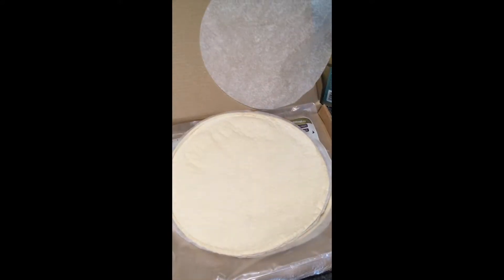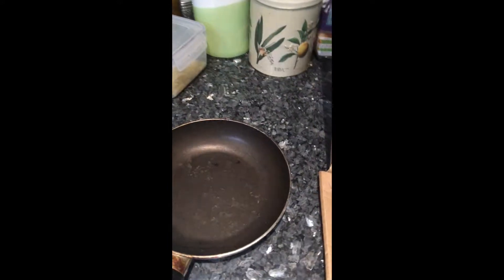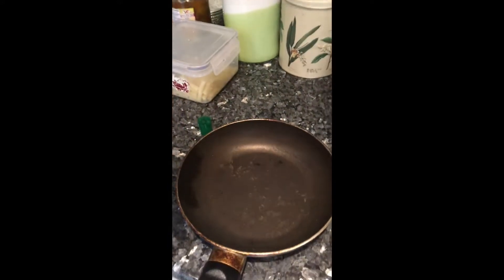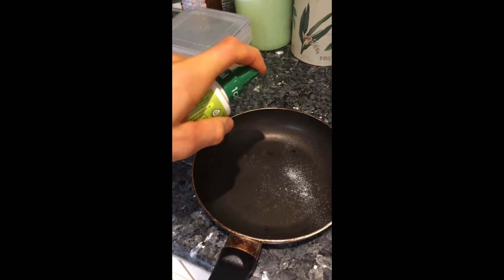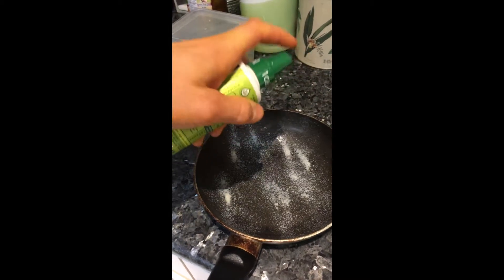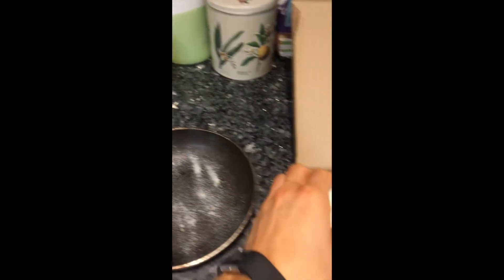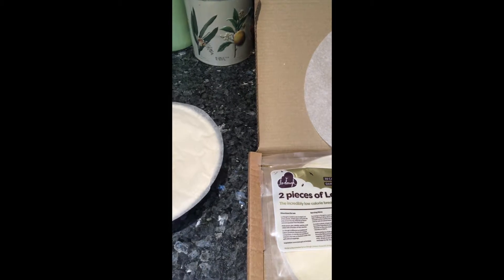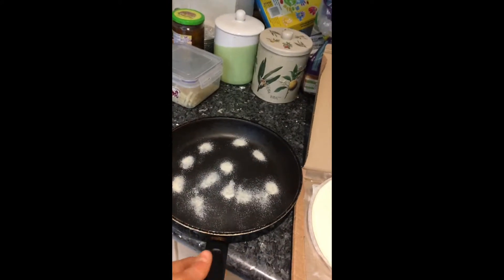I thought that was a little odd, but there you go — it just comes in a box. I'm using my light cooking spray to lightly grease the frying pan so we can put the Lodo in. And lo and behold — get the pun — it doesn't fit the pan. Okay, let's try this again.